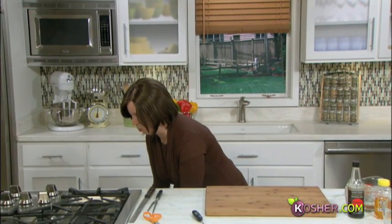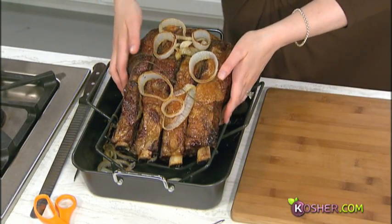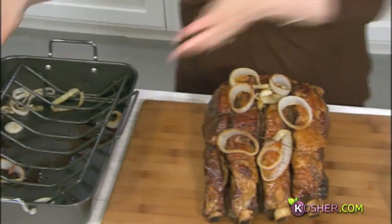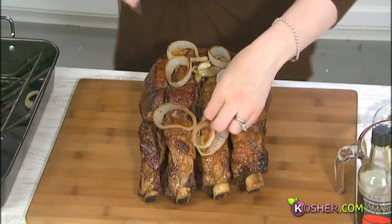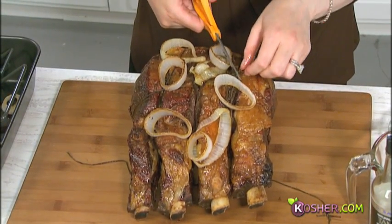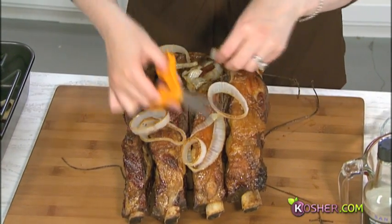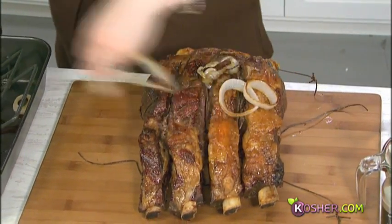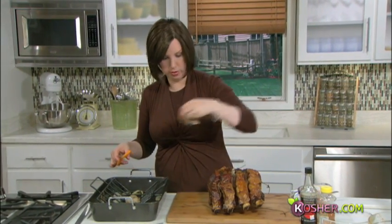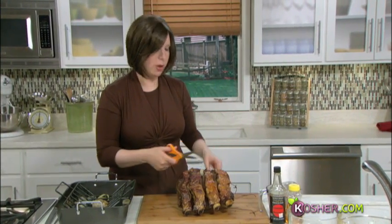Through the magic of television — here is the king! This looks just beautiful, exactly what we want. It's been resting, so we can gently take it off the rack. I'm going to cut off the twine — and this is great because this is where that butcher work comes into play. You don't have to worry about the bones. We'll reserve some of these onions for garnish.